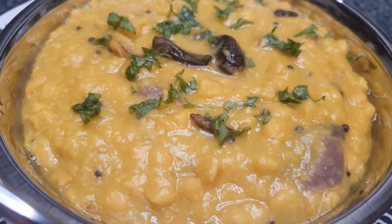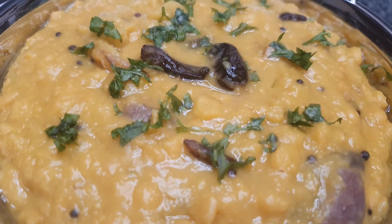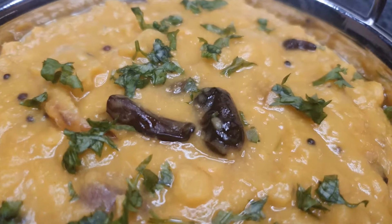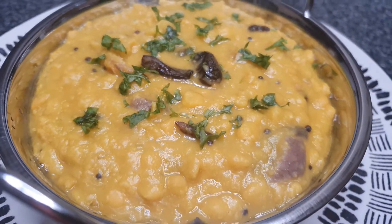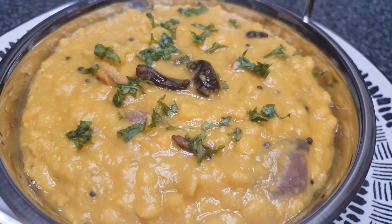Hello everyone, welcome back to my channel. I will show you the recipe for another style of savory recipe.